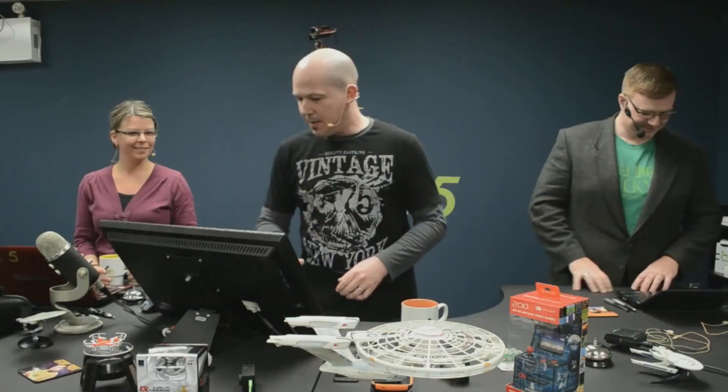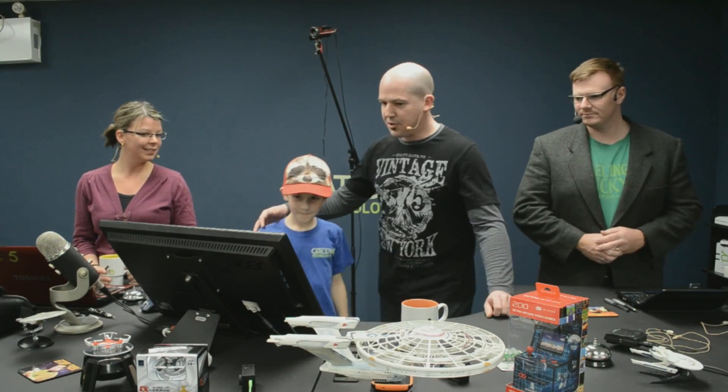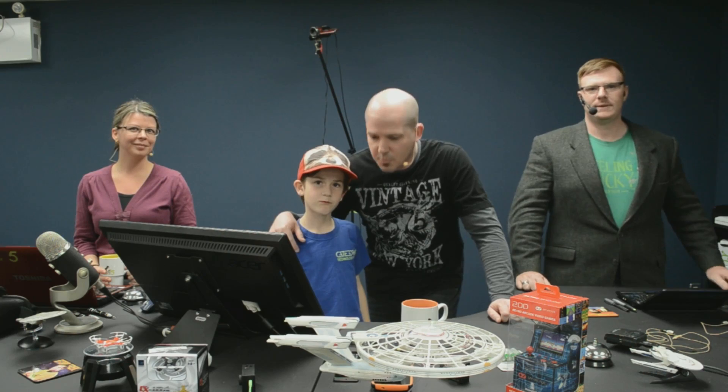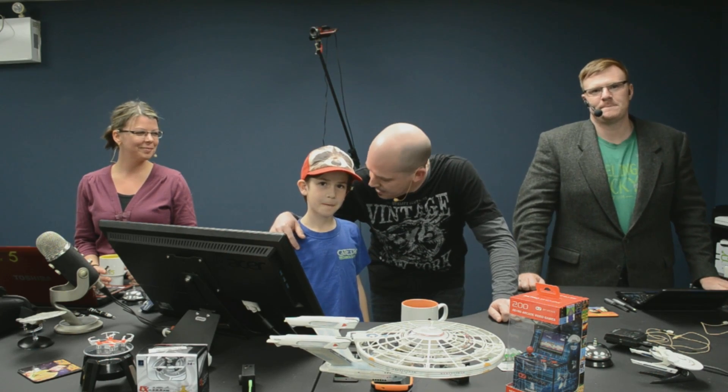Zech has been doing some stop-motion video. Let's see if we can get you in here — we're going to share a microphone. We're looking over this way here. You've been doing some stop-motion video — how have you been finding that?